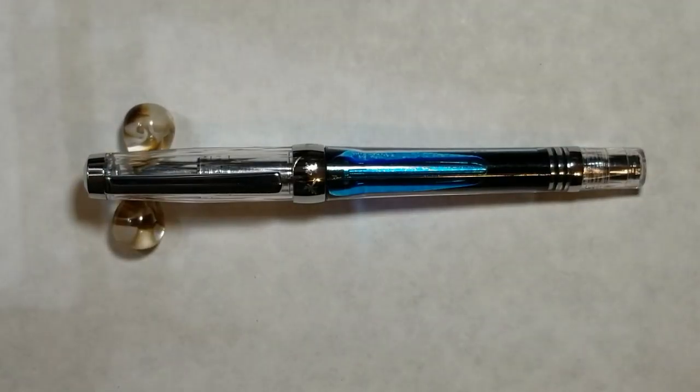Hello, my fellow pen enthusiasts, got another pen review here for you. Today I have the Wingsung 3013 — this is the new vacuum filler or vac filler that Wingsung has launched. This is the Bobby pin version.